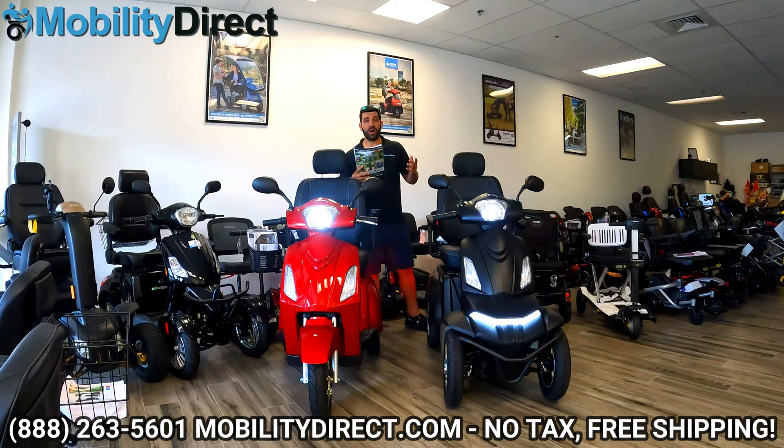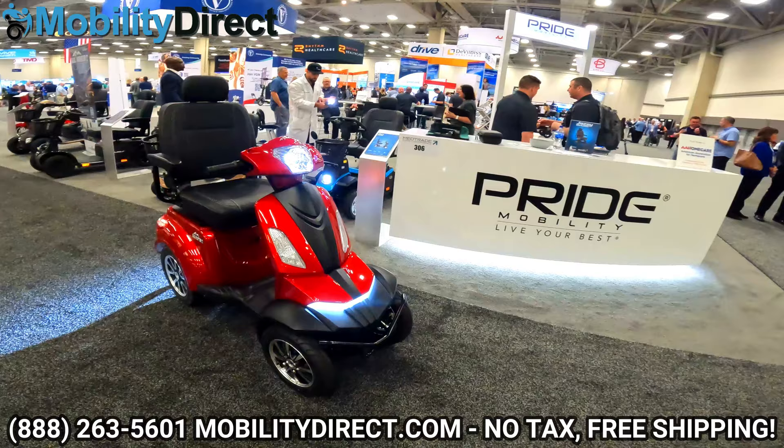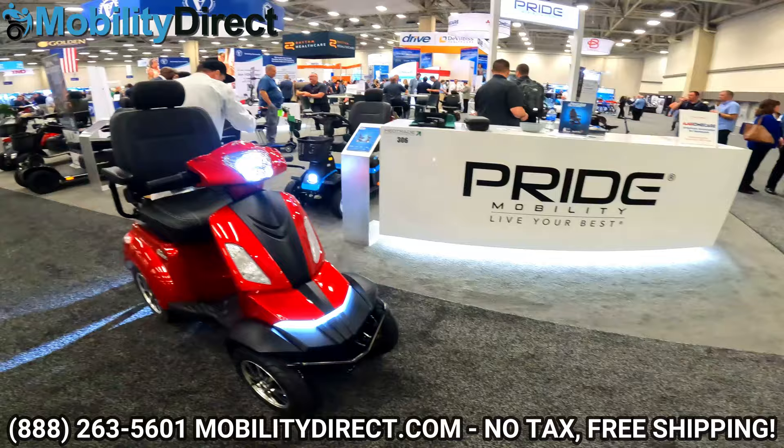The Baja Raptor 2 in the four-wheel configuration was released in the summer of 2023, and it's one of the best-looking, fastest scooters made by Pride Mobility and part of the Baja series.